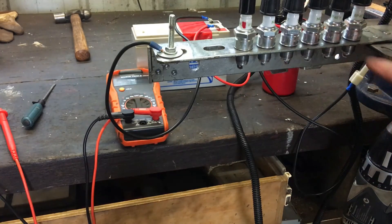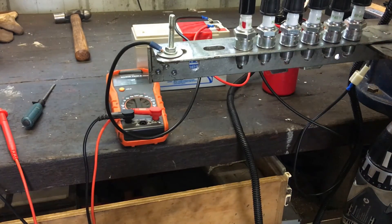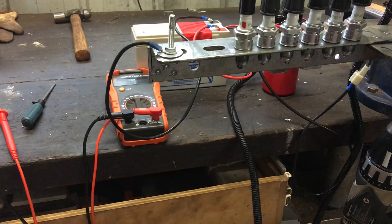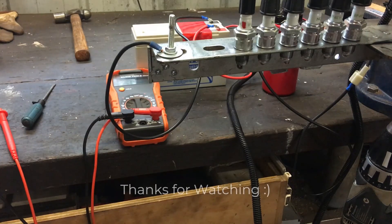I never did check the gap on these plugs, but I don't think that's going to make a huge deal of difference. Alright guys, I think we'll call that a successful test, and I'll see you on the next one.